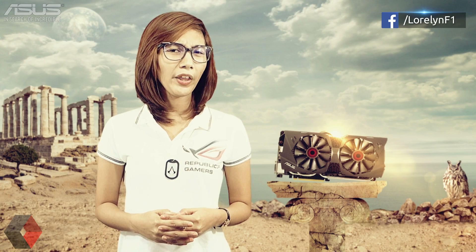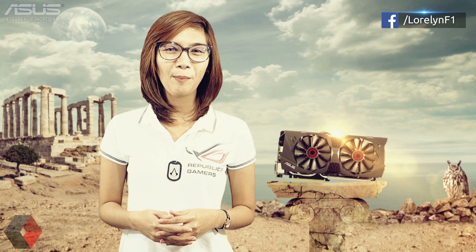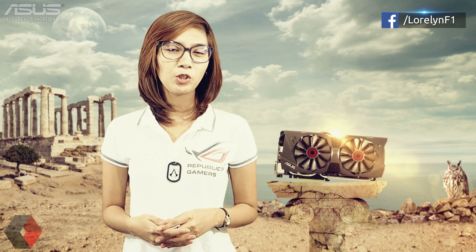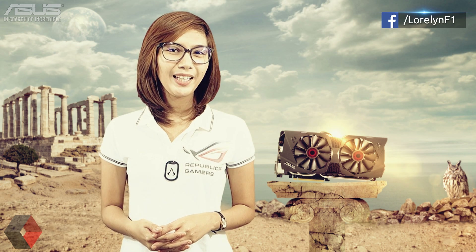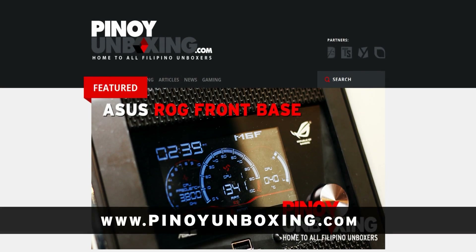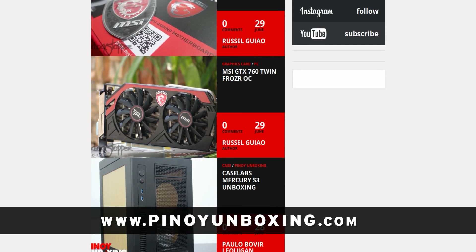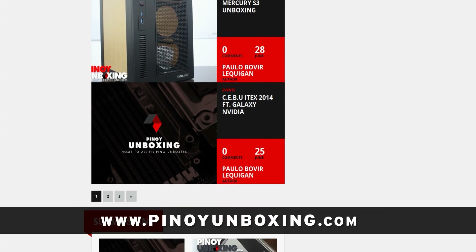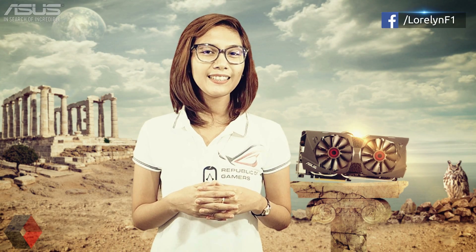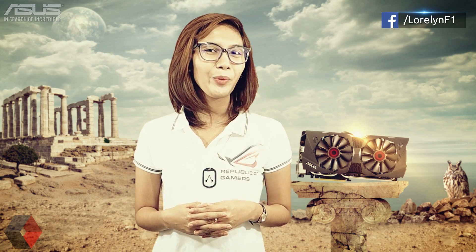That's so much it guys. What do you think about this new ASUS lineup, the STRIX? Let me know by posting a comment down below. By the way, I will be uploading a benchmark video very soon so make sure to subscribe. Also don't forget to visit us at pinoyunboxing.com where you will find our latest news, reviews, and more unboxing videos. I hope you find this video useful — if you did, please hit the like button and share this video. Thanks guys for watching and I will see you in the next video.